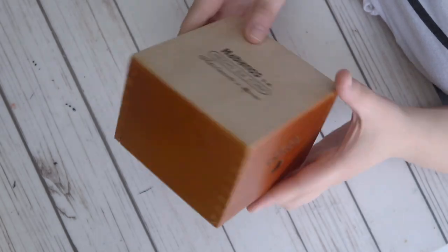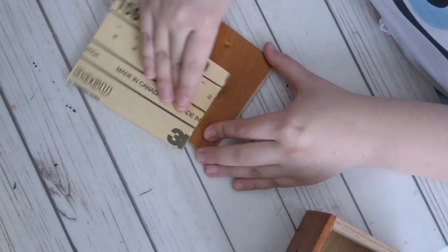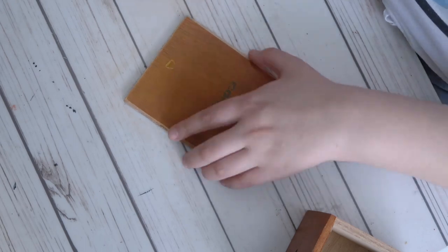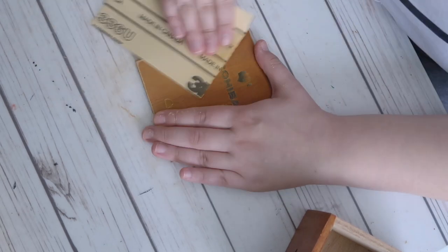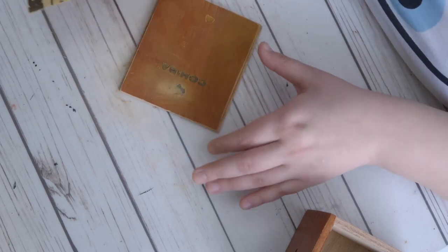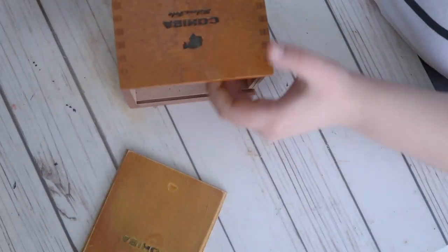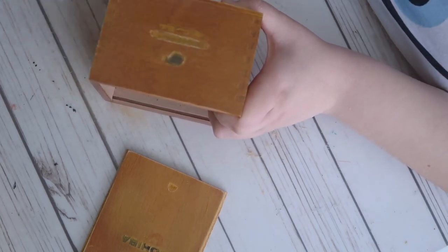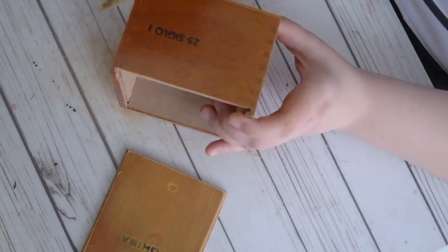I'm starting with my cigar box completely untouched except for a tiny ding on the front cover from when I was flying it home in my suitcase. I figured the box could do with some sanding before I gessoed it, just to get rid of any finish that would prevent the gesso and Posca markers from adhering to the wood. It didn't make a huge difference visually, but it was a good chance to file down any rough edges or splintery bits, so I think it's a step worth doing if you have sandpaper.